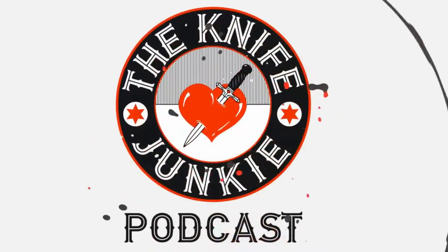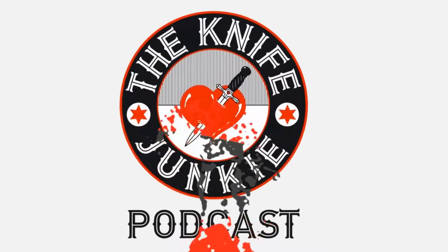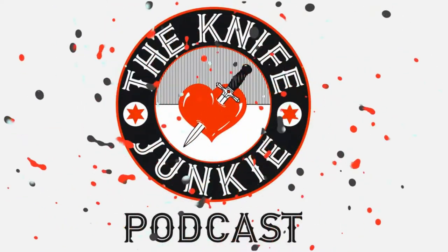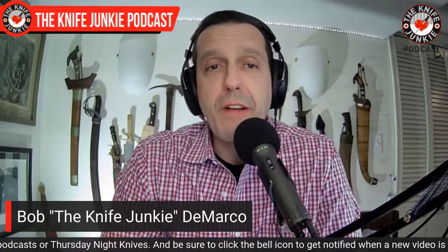Welcome to the Knife Junkie Podcast, your weekly dose of knife news and information about knives and knife collecting. Here's your host, Bob the Knife Junkie DeMarco. Welcome to the Knife Junkie Podcast, the place for blade lovers to learn about knives and knife collecting and to hear from the makers, manufacturers, and reviewers that make the knife world go round.